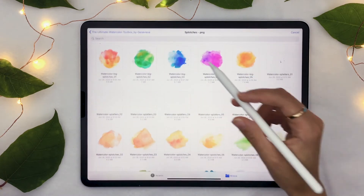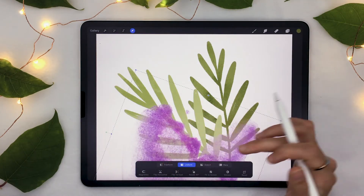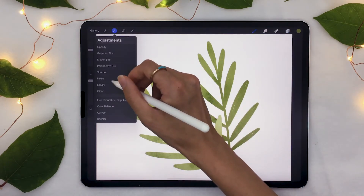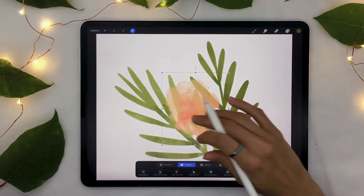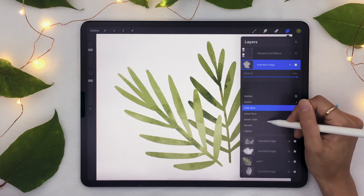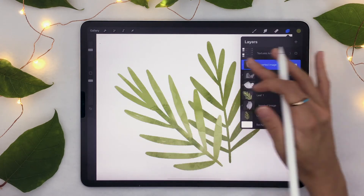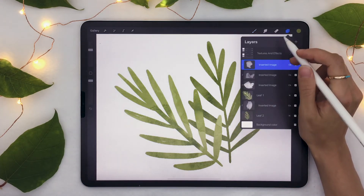Now we just have to repeat it on the other leaf, or if you have many different sections on your image and want to add different textures, you can do that too. So insert a file, select one that you like, roughly place it over your image. Hue, Saturation, Brightness — lower the saturation all the way to zero. Create a clipping mask, and change the blending mode to Color Burn. And now you have a really nicely textured image, and if you add the textures and effects from the pre-textured watercolor file, it looks even more realistic.